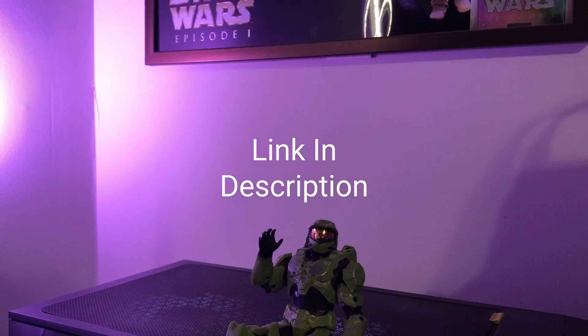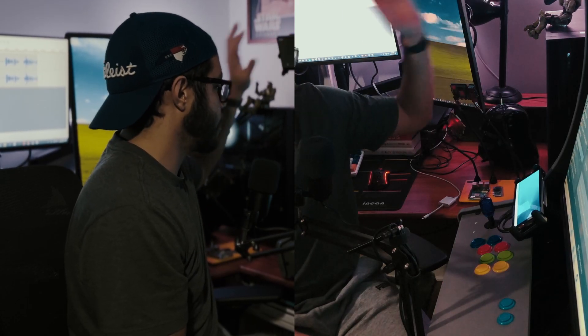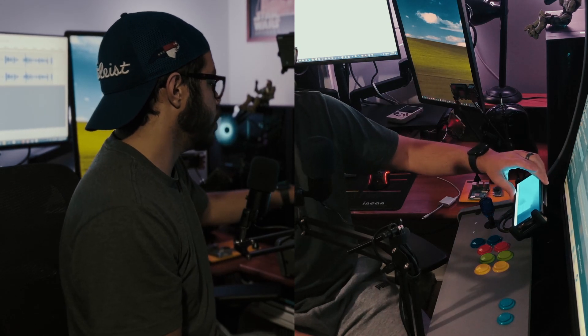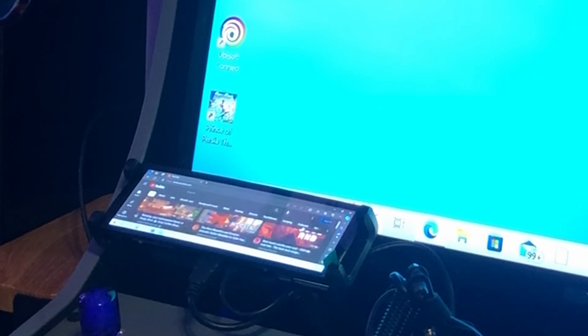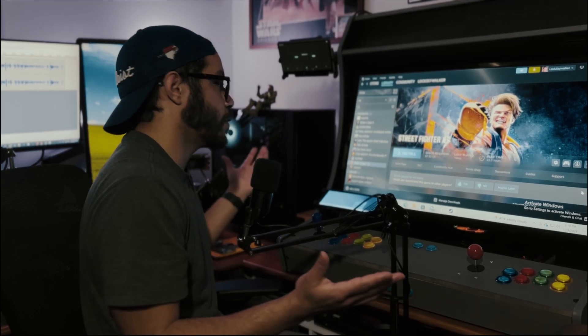Both screens are mounted with the same mount I found on Amazon — I'll put a link for all the materials in the description. I'm really happy with how the touch screen turned out, everything's working great. The only thing I would change is getting some 90-degree angle cables or adapters so the cables aren't hanging over the interface. It looks a little clunky, but other than that everything's working fine.